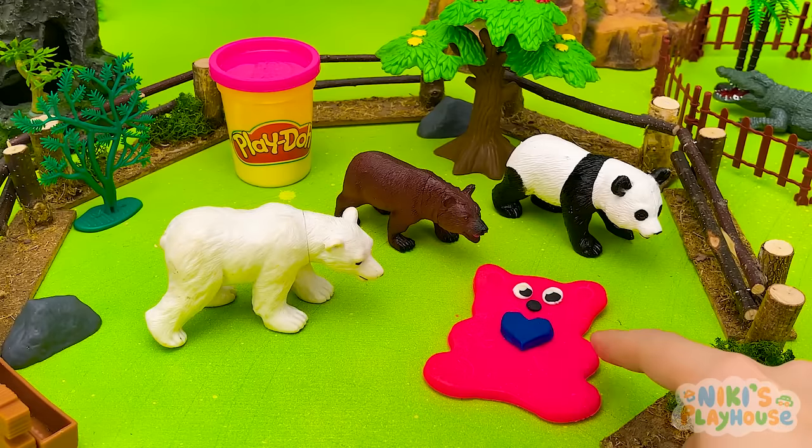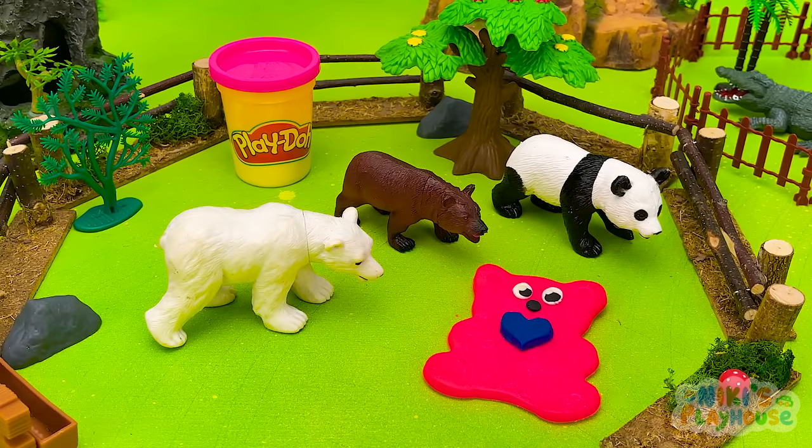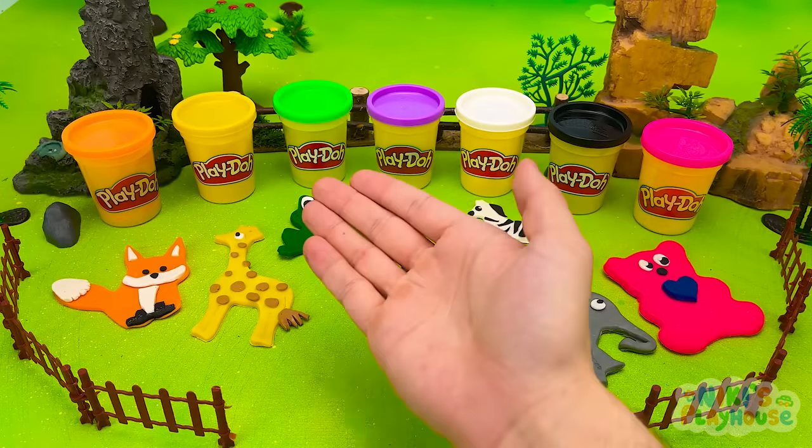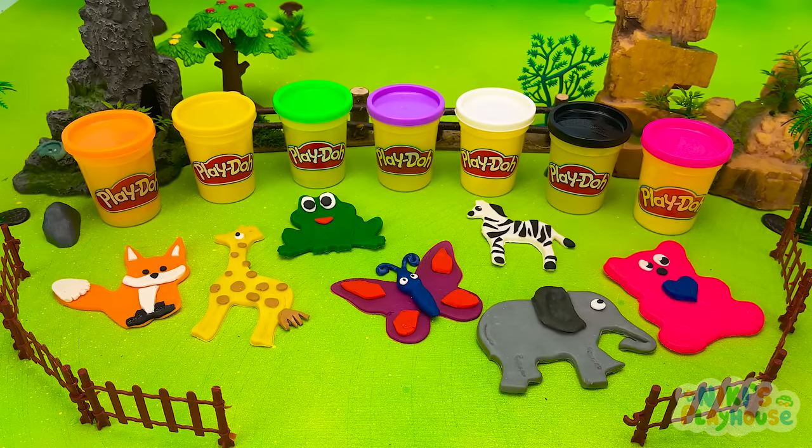Pink bear has joined the polar bear, brown bear, and panda. Hope you had fun playing with our new friends today. Bye!